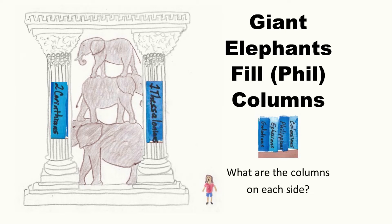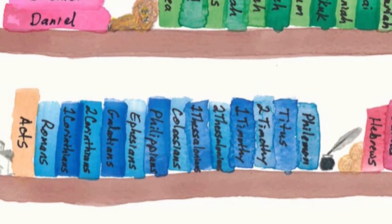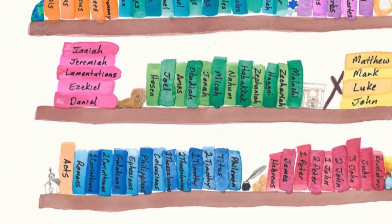Attention. Present Bibles. Colossians — start. Philippians, Colossians, 1 Thessalonians. Giant elephants fill columns: Galatians, Ephesians, Philippians, Colossians. These are more books of Pauline Epistles, or Paul's letters.